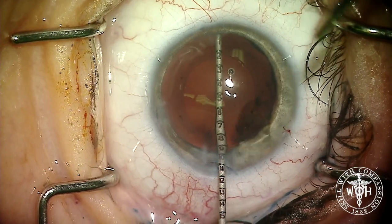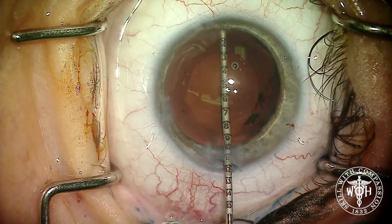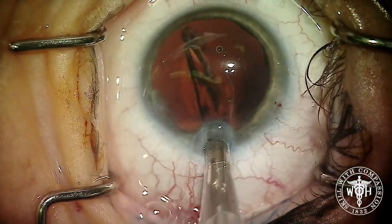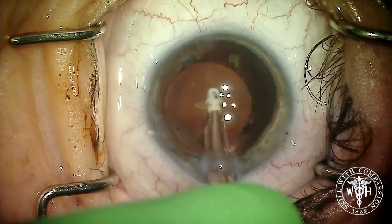There was no zonular dehiscence in this case. Using the intraocular ruler to carefully measure the size of the capsular bag helps determine how large to trim the HumanOptics artificial iris, which is made of silicone in this case.